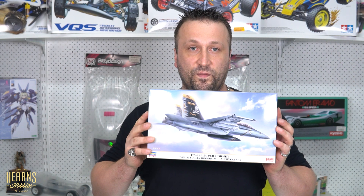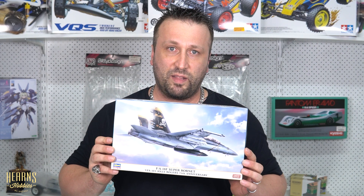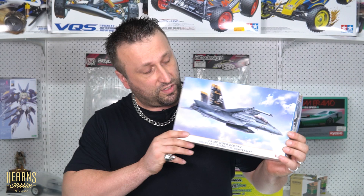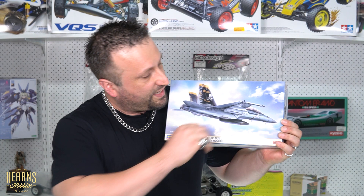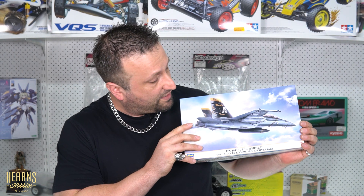One thing I like about Hasegawa with their kits is that they put so much detail into the pictures on the front. I know it's all about the contents of the box and putting it all together, but the presentation really does go a long way — they've outdone themselves this time. You get to see the whole beauty of the plane, the leading edge extensions and wings, the canted tails. But the reason I chose this one, because there are quite a lot of Super Hornet kits on the market, was the unit — the squadron markings.